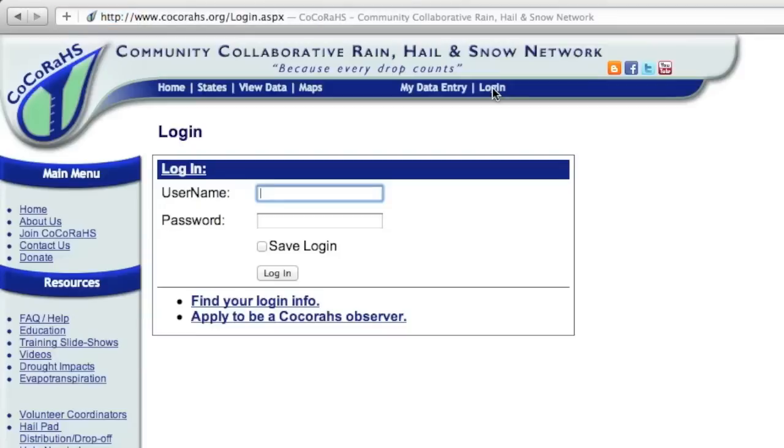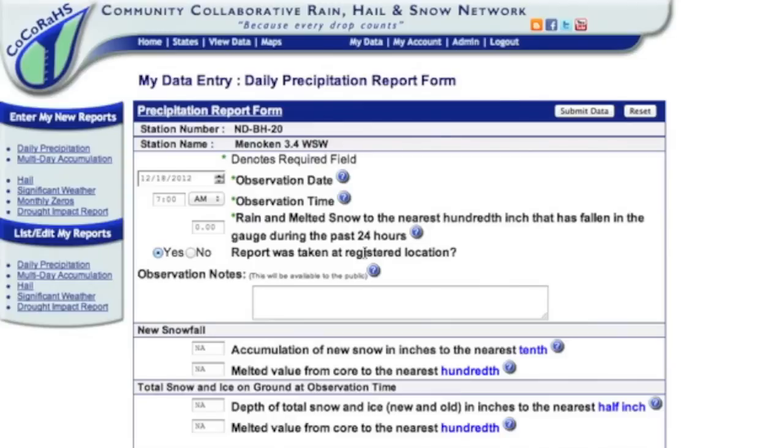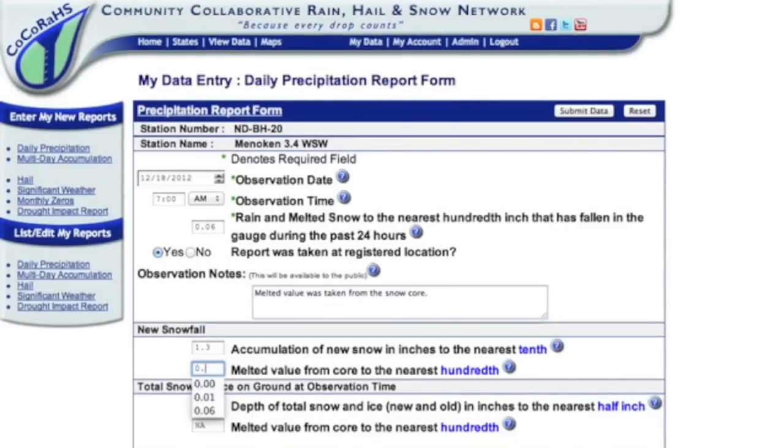Go to the Kokoraz website and click login. Type in your username and password, then click login. Enter your water equivalent, which was 0.06 inches in our case, and type into your notes that this value was taken from your snow core. Then enter the new snowfall amount, which was 1.3 inches, and the water equivalent of 0.06 inches.